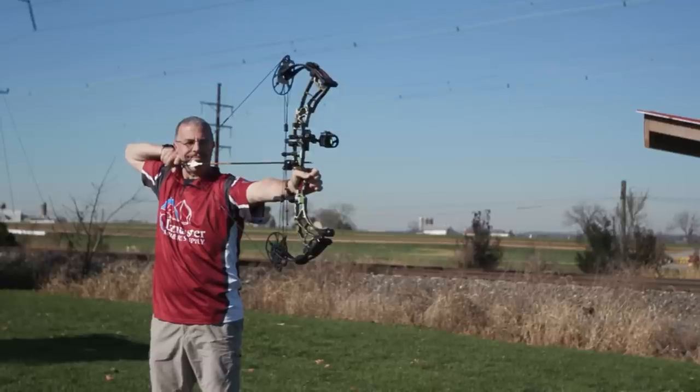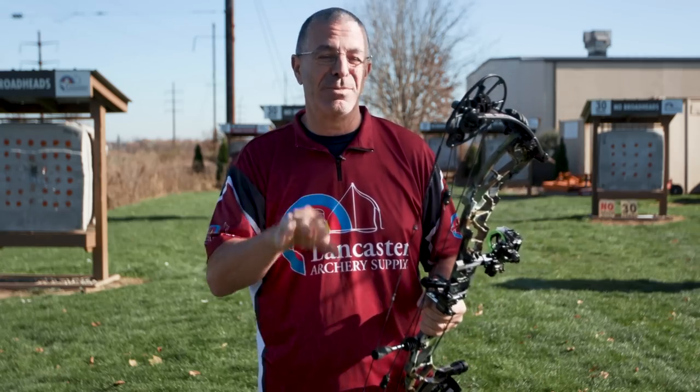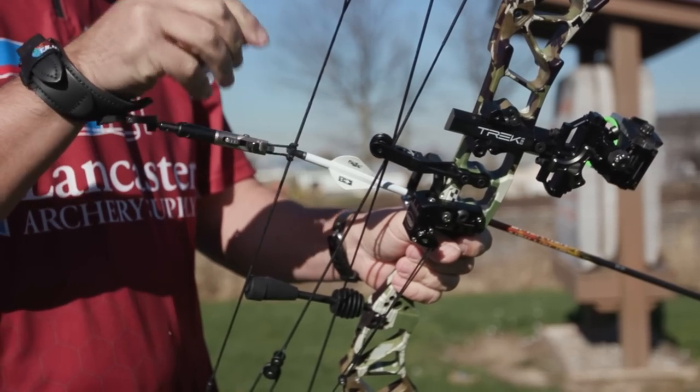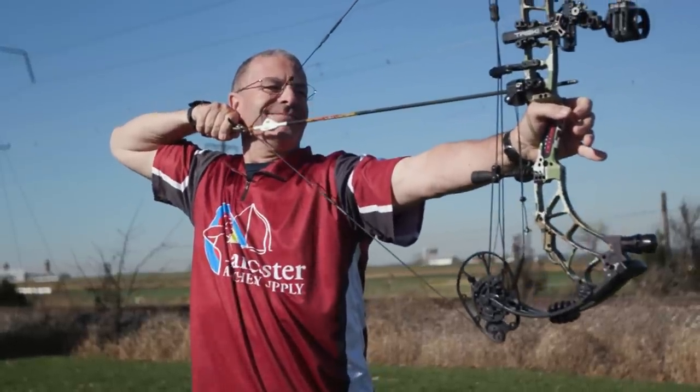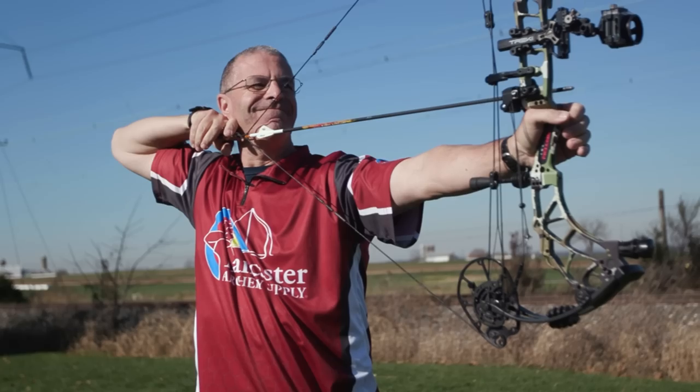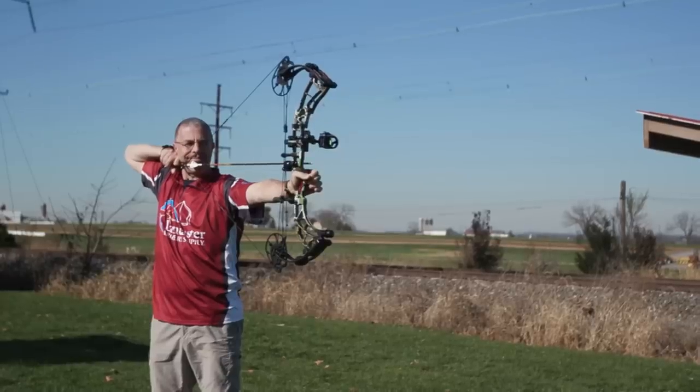The IBO speed rating is 342 feet per second, but IBO uses a 350-grain arrow for a 70-pound bow. Our arrow is 127 grains heavier than that. Doing the math, the calculations come out to about 340 to 342 feet per second, confirming the rating. Shooting a 477-grain arrow at 300 feet per second generates enormous kinetic energy — according to the charts, it's sufficient for any game on the planet, including moose and cape buffalo.